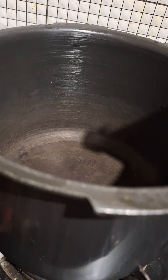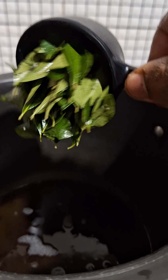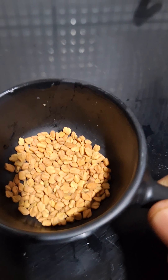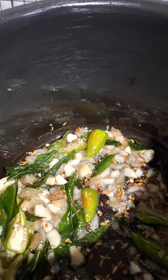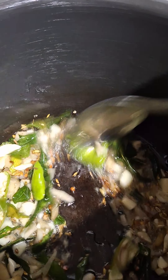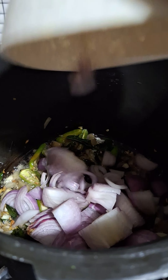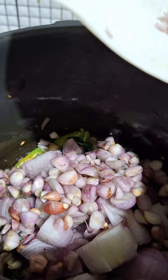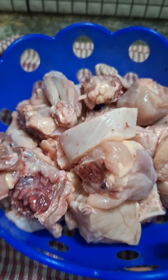These are the main ingredients that we have to use. This is on our side.